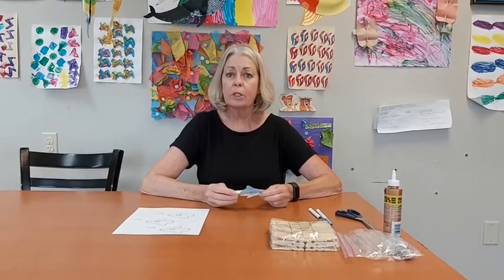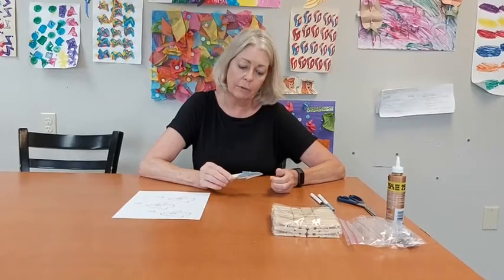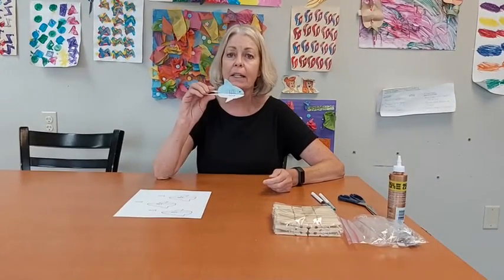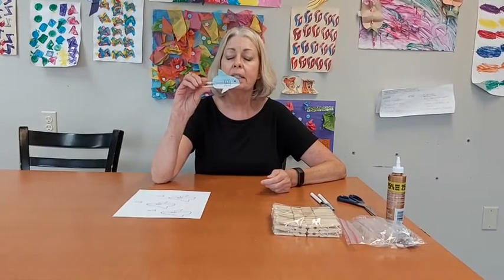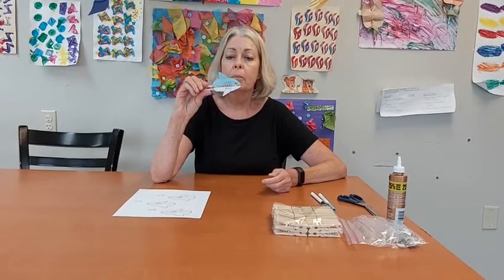Hello everyone! We are finishing up Shark Week and we hope you've enjoyed the activities that we brought around and the different things we've had to share with you. We have one final activity and it is a clothespin shark project.